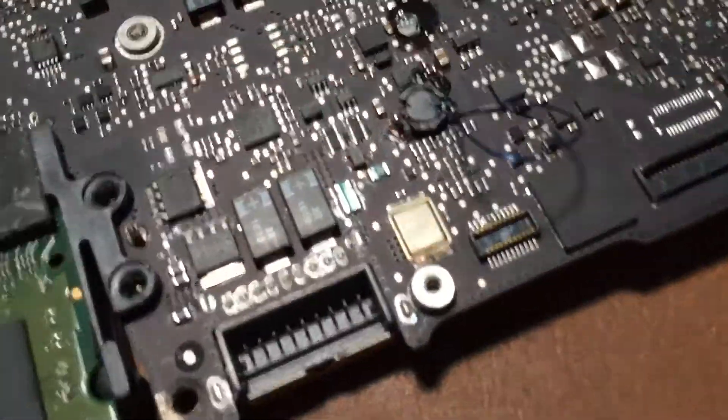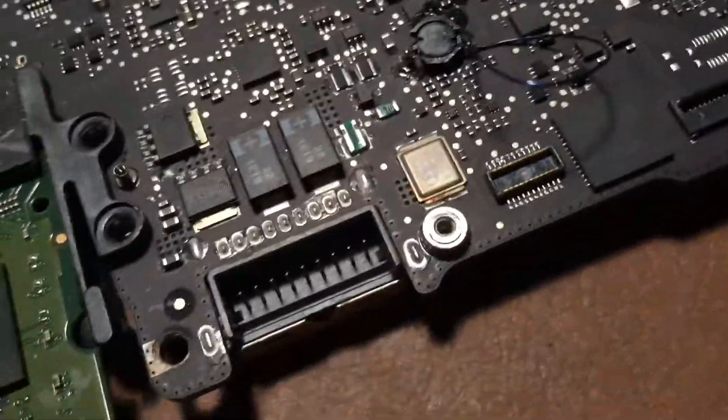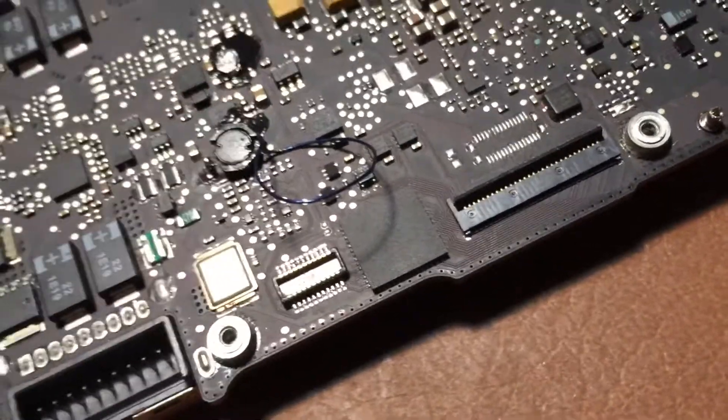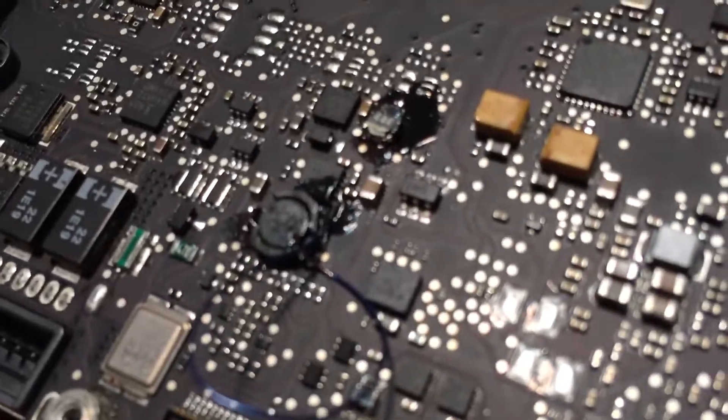As you can see with this one, one of the pads was ripped off the board and actually an entire trace was ripped off the board. So basically, this little wire right here just connects from one of the pins on this coil, or one of the sides on that coil, and connects to a pin on that little tiny IC you see right there.